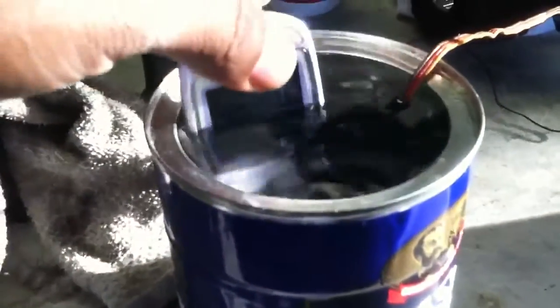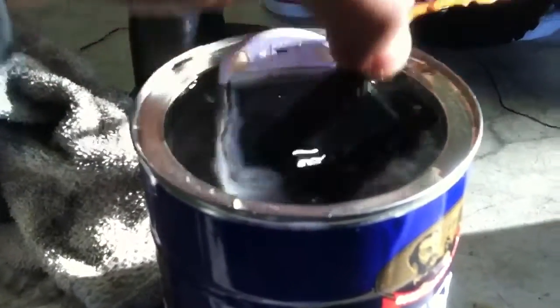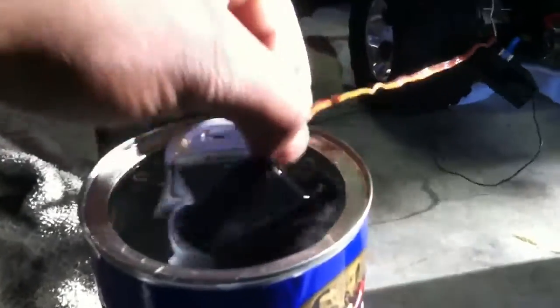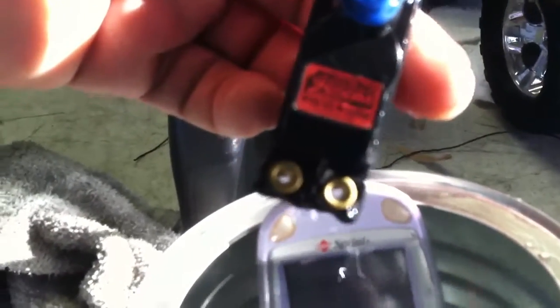Both my servo and my cell phone are submerged in water fully. This is a Z650M racing servo — you guys can look up the specs on this and see that it is not waterproof at all, to say the least.